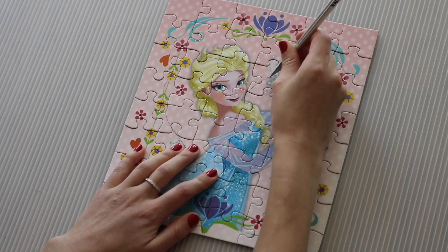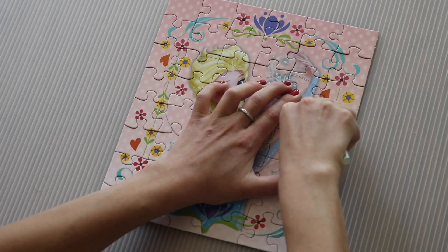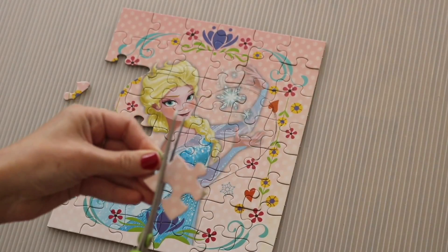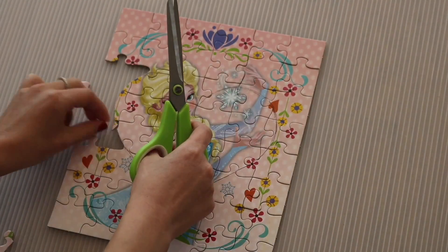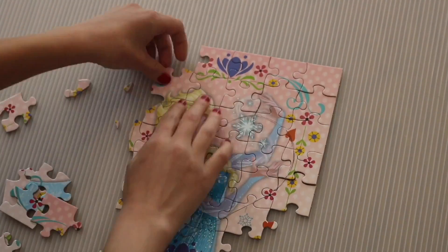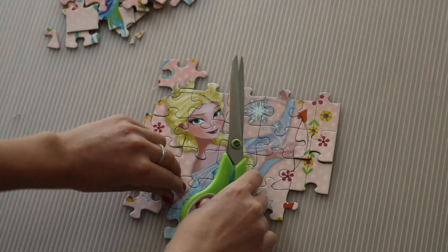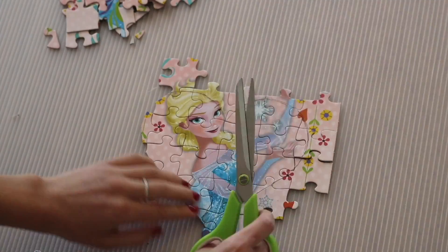After we have the outline traced, we're going to go over that with an exacto knife. I wasn't able to cut through the puzzle with the exacto knife because it was too thick, but it did give me a nice reference line for when I went in with my scissors afterwards. So we're just taking each piece one by one and cutting it where the exacto knife line was. This is a little tedious but it does the job. Then I just cleared the extra pieces away that weren't part of the heart. Continue to cut each piece so that it fits in the shape of the heart.